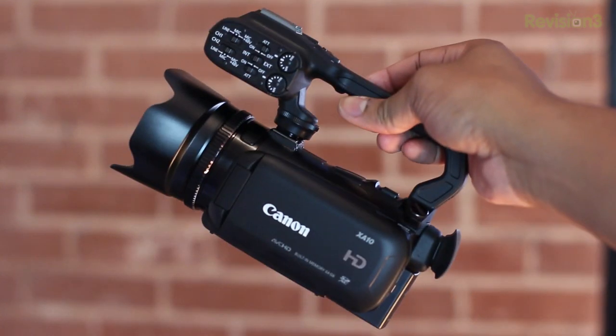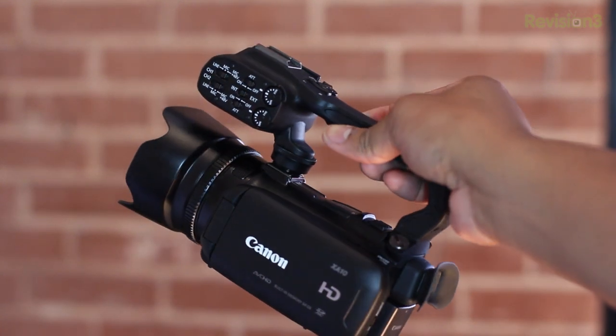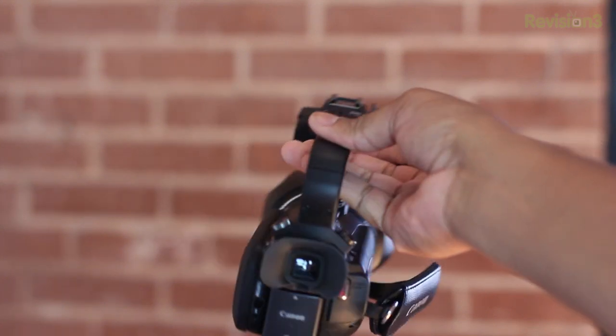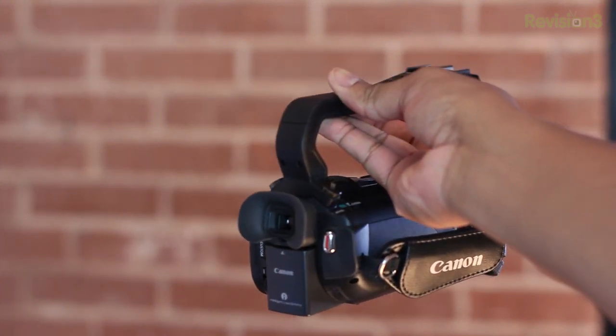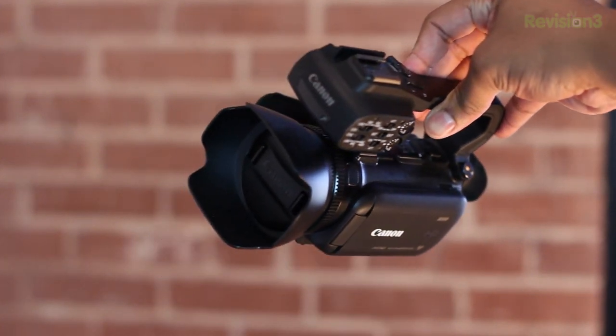Let me first start off by saying that this camcorder is very lightweight. It's not big at all. The size and weight are perfect. You might think 'professional' means something heavier and bigger than normal, but this is just a perfect size. Now let's jump inside the camera to see what's going on in there.